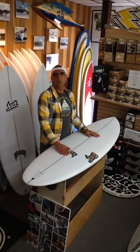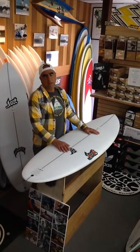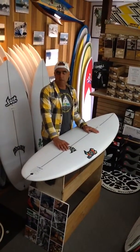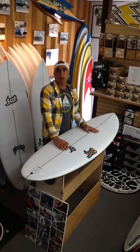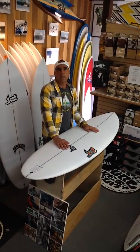Hello, this is Tony G from Oceanote Surf Shop and today we're going to talk about the Lost Puddle Jumper. This is a classic groveler that was introduced last year in a squash tail, and I am glad to see that it's offered in a round tail this year.